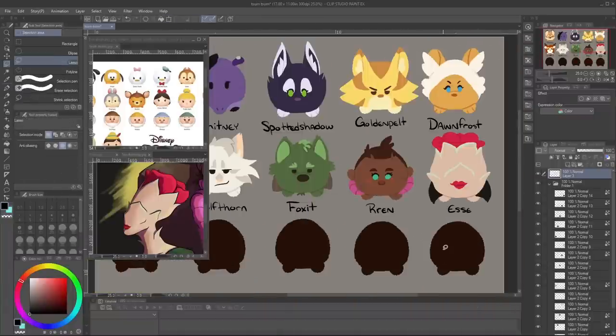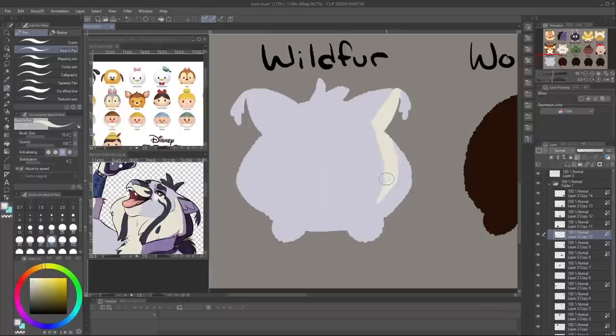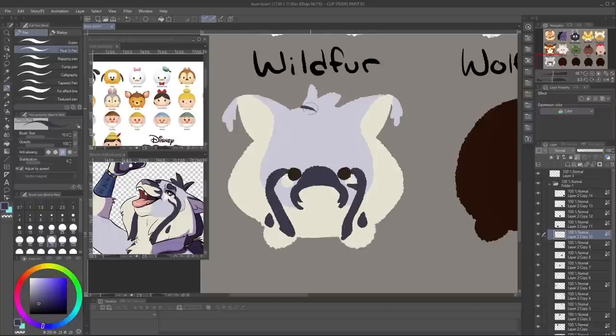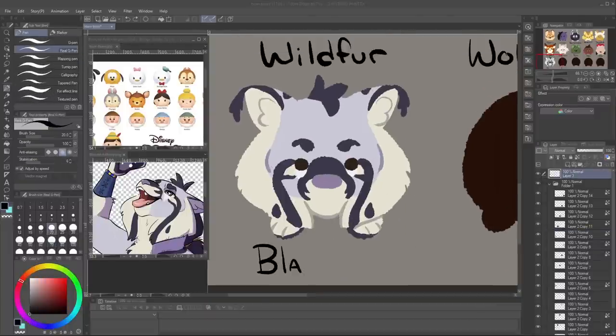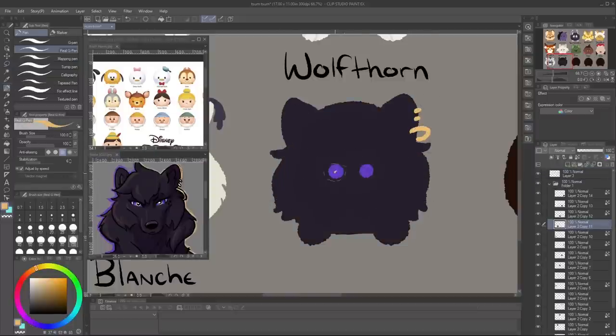And of course I also had to do some of Blanche and Sasha. These two were probably the hardest to translate into Tsooms, because their designs are a bit more complicated, and some of their most standout features are around the eyes to indicate their Magi powers. It was a good challenge, and I had to really think about how best to include Sasha's purple and yellow eyes, which is a big tell for her character design. I think I ended up with something that works to show that off — and it also makes her look a little cross-eyed, which I just think is cute.